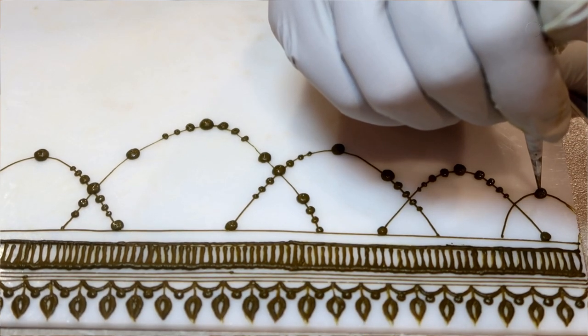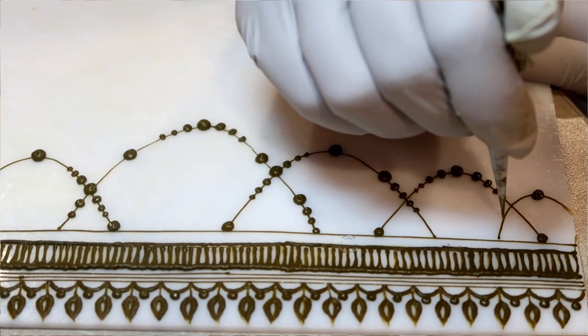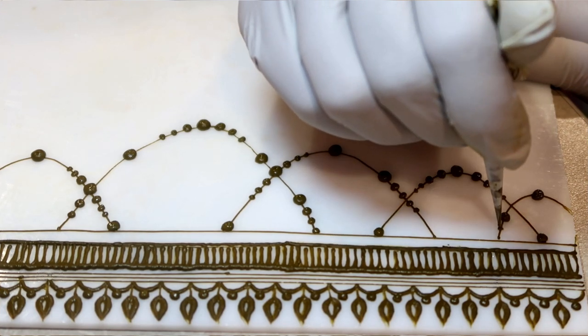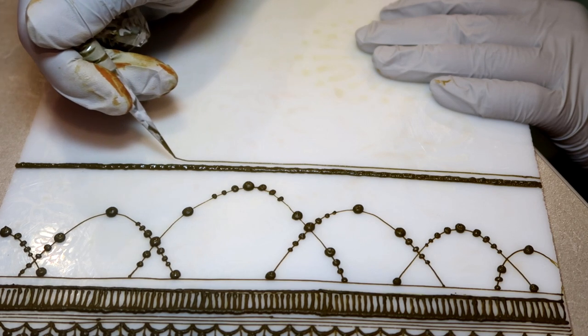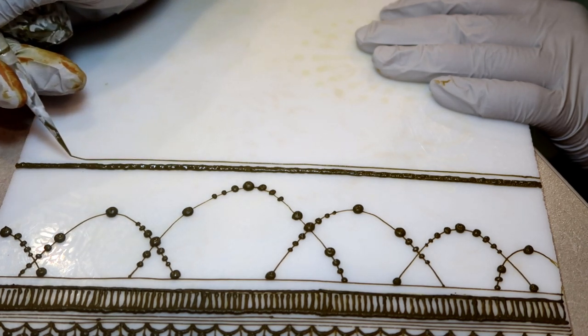Most of the time, if I can add some dots, my life feels a whole lot better. There's just something about dots that is really calming to me. And if I can drape lines without breaking them — oh my goodness.